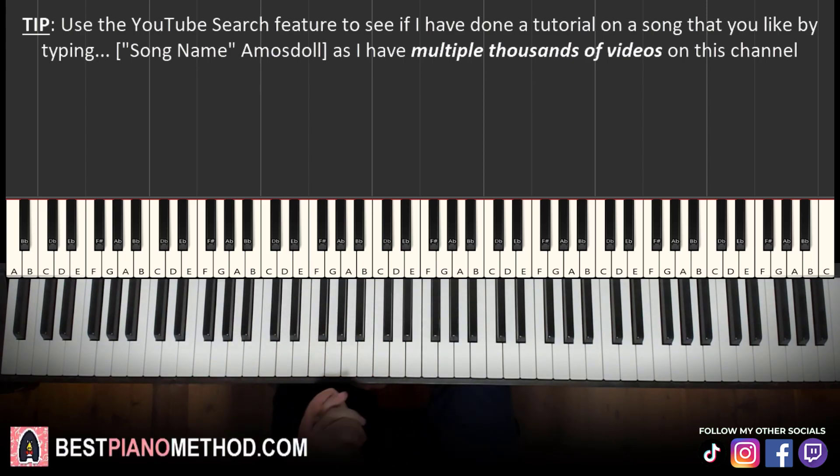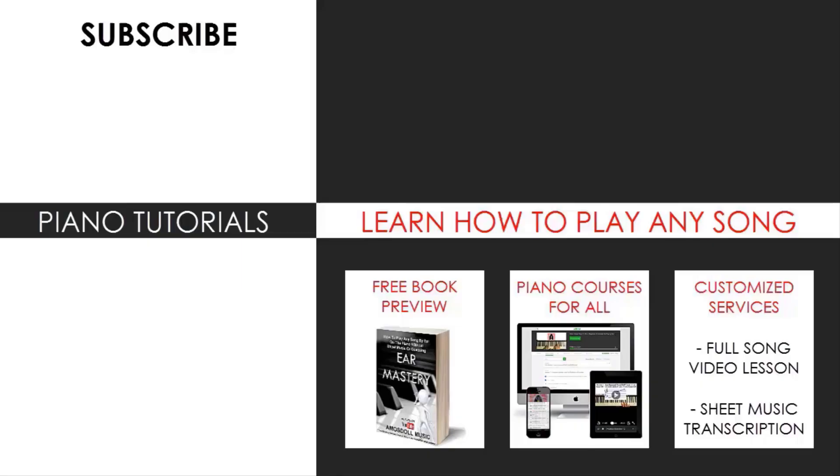If you enjoyed this lesson, make sure to check out the rest of my channel because there are literally thousands and thousands of videos ranging from pop songs of all languages, meme songs, video game music, movie, anime and cartoon theme songs, and many more. So most likely you can find your favorite song to learn on my channel. Also check out my website bestpianomethod.com linked in the description if you want to learn more — including courses on how to play by ear, improvise, read sheet music, play and sing, and more, at all levels even for beginners. Enjoy your time around my channel and see you next time.